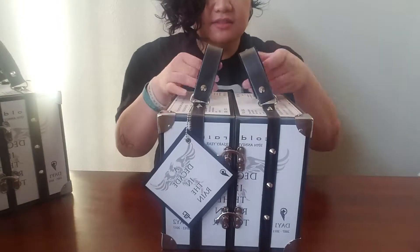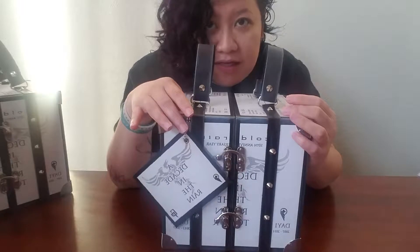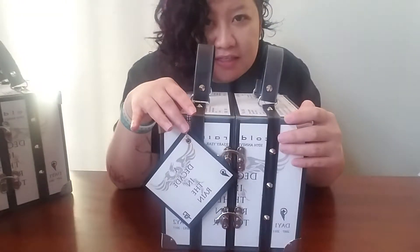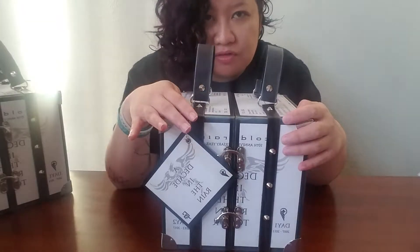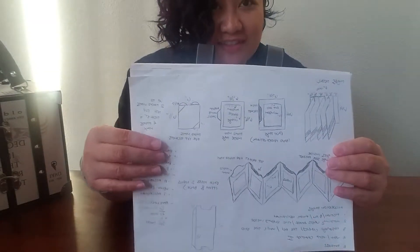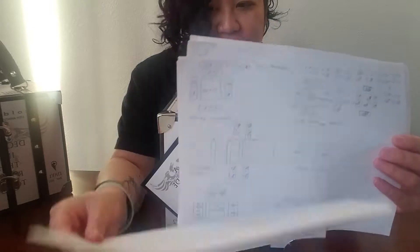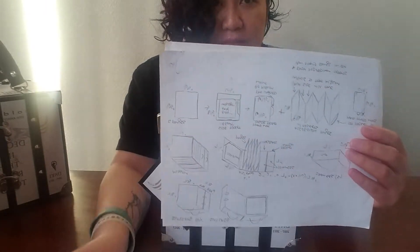So here it is. I made five of these and I made one extra suitcase to give to Denise as a gift. I had to make all of these from scratch. As you can see, I even have my doodles — about six or seven pages worth of just dimensions and brainstorming.